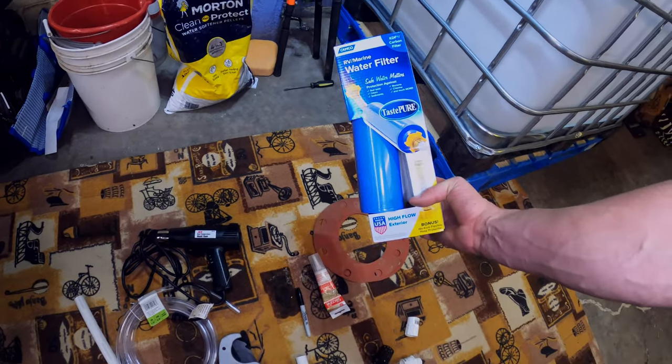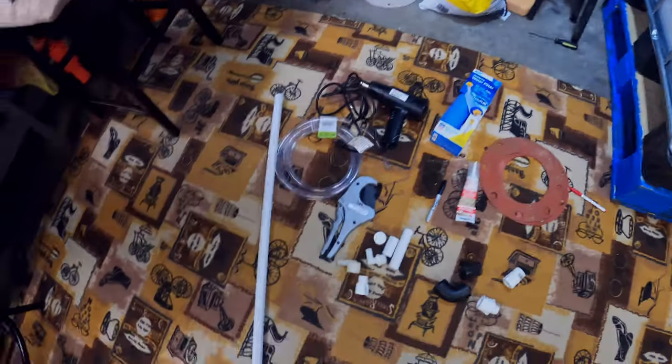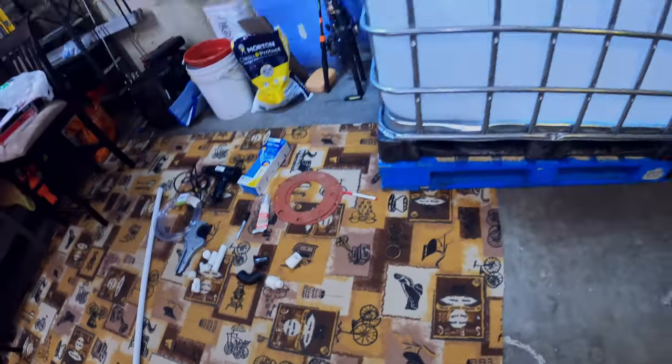Some handy tools that you might need — not required, but very handy: a PVC cutter, a heat gun, and an RV marine water filter so we don't have to mess with chlorine, plus some extra PVC pipe just in case.